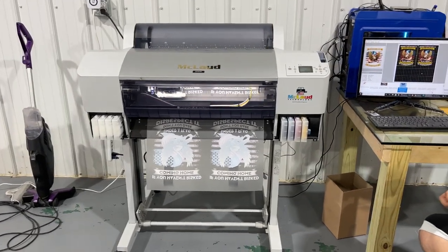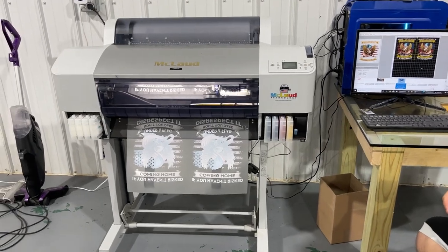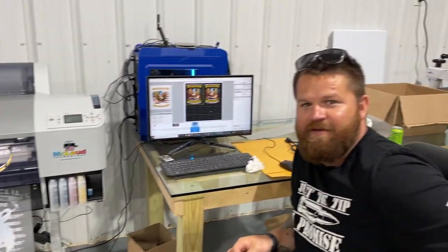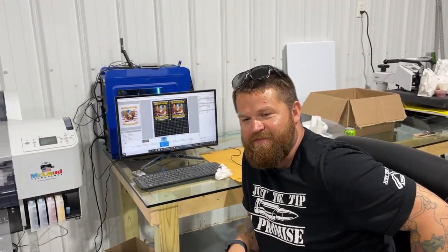Hi, this is Jan from McLeod Technology and we are here in the city of Appleton, Wisconsin.